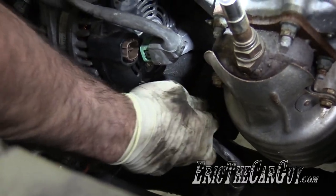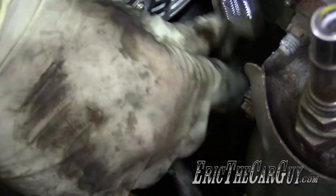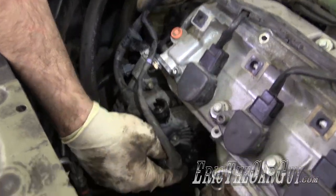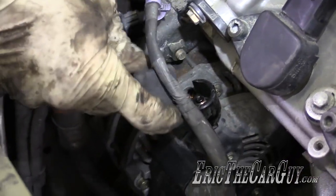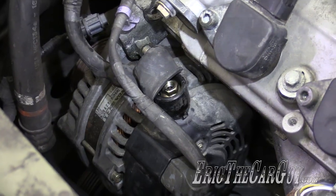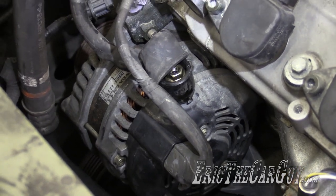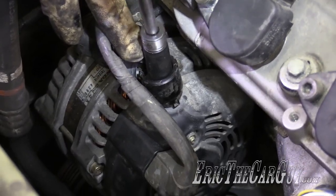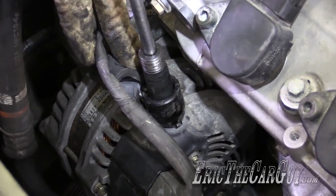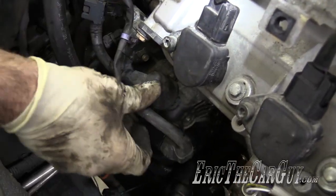This one was tricky to get to. Got the plug for the back — there's a little clip but I'm going to wait on the clip until I get this fastened down. I'm going to use quarter-inch tools here. If you over-tighten this you'll break the internals inside the alternator, so use quarter-inch tools. Snug it and you're done. Then restore the insulation.